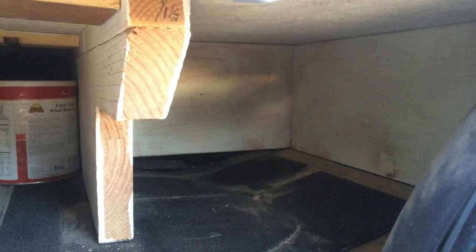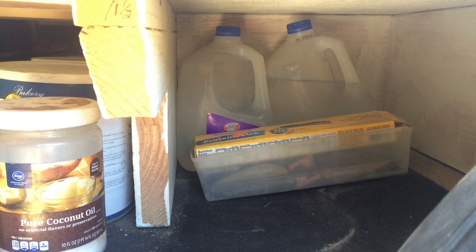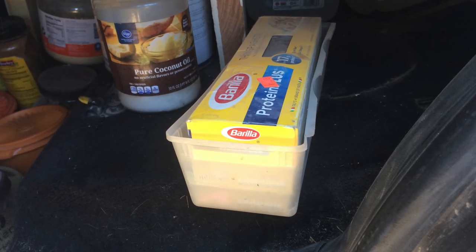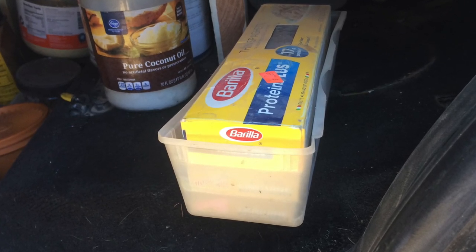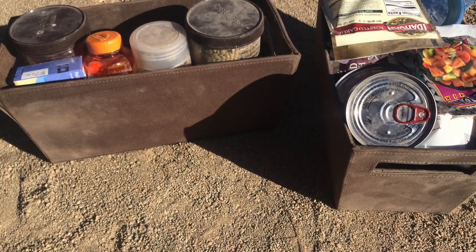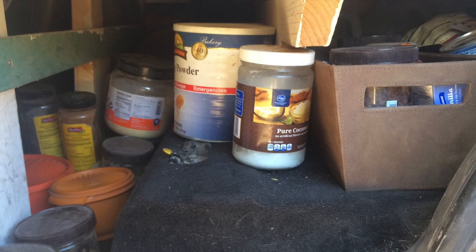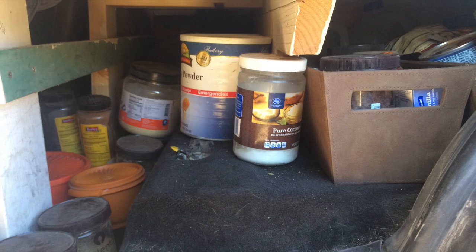Now we're going to move up to the side, where we store most of our food. On the back part, we have two extra gallons of water, because it's never a bad idea to have extra water on hand. We also have another one of those plastic totes up here — the same one we used in the back for the spices. It fits spaghetti well, but you can put whatever you'd like. In front of that, we have two fabric totes that fit perfectly into the space, and inside those we keep our dry and canned goods. The rest of our food sits in front in random Tupperware containers. We always try to buy food with reusable containers so we don't have to buy Tupperware as well.